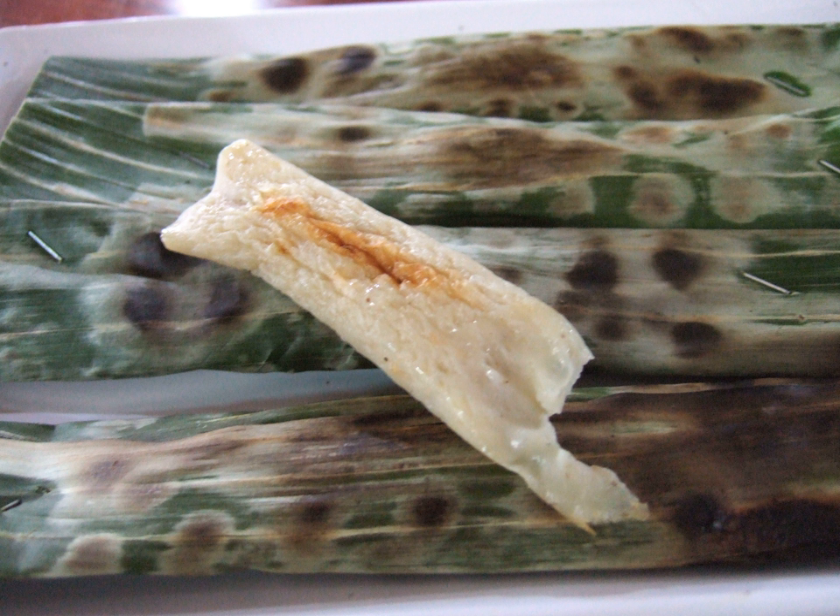While fish Otak-Otak is most common, it is also made with prawns, often resulting in a more textured variety. In Muar, there is also Otak-Otak made from cuttlefish, fish head and even chicken. Other than grilling, some Otak-Otak might be steamed instead. Steamed Otak-Otak is rectangular in shape without any atap leaf wrapping. Otak-Otak is served best freshly hot, as a side dish with rice or as a snack during tea time.